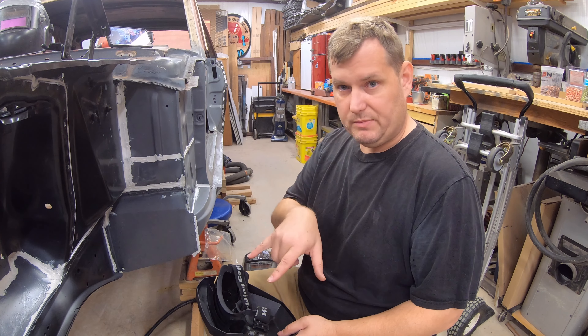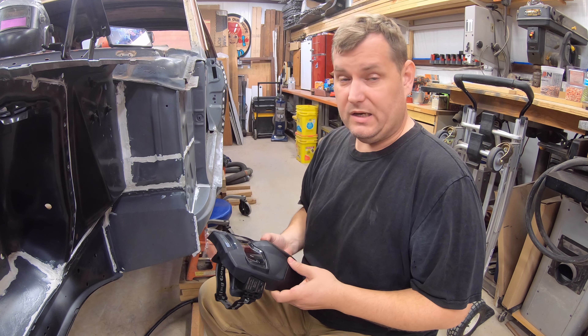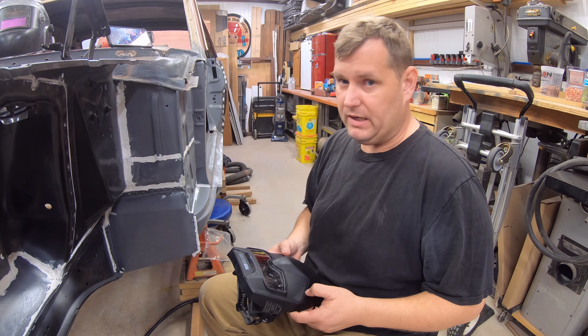I'll buy them. There's two little screws, it'll mount right in there. So yeah, that's kind of my review on it. It works, I like it, I'd buy it again.